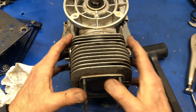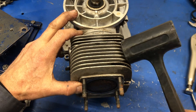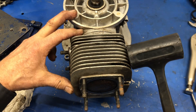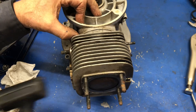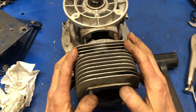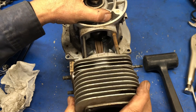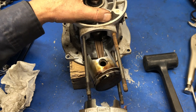Let's get the cylinder off. I tried already to slide it up and it won't move, so I'm going to tap it a little bit with a dead blow hammer — I don't want to mark anything. A few light taps and the gasket at the bottom has broken free, so I can slide the cylinder off. And there we go — there's a piston.